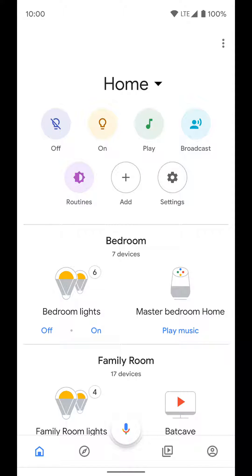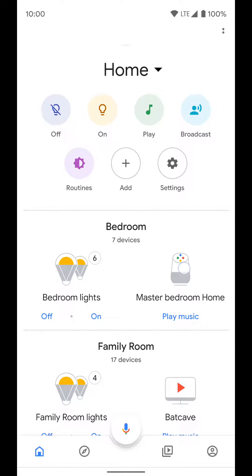Now we're going to go over night mode. Night mode is a specific device setting for a Google Home product. To get there, we're going to open up the Google Home app and click on one of our devices.